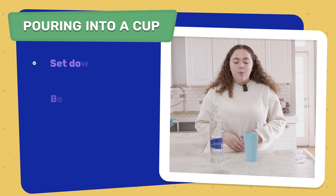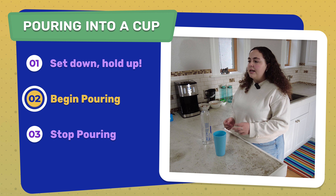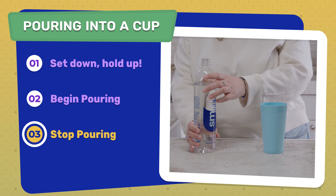There are three steps. Step one is setting your cup down on a flat surface and carefully grabbing your bottle with both hands. Step two is rotating your arm slowly to pour the water into the cup. Step three is carefully rotating your arm back and setting the bottle down.